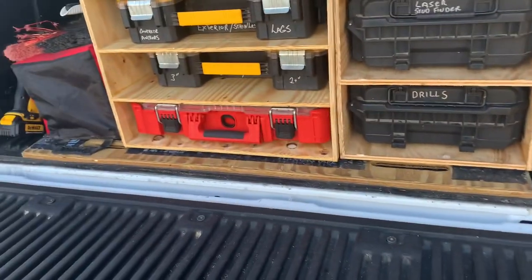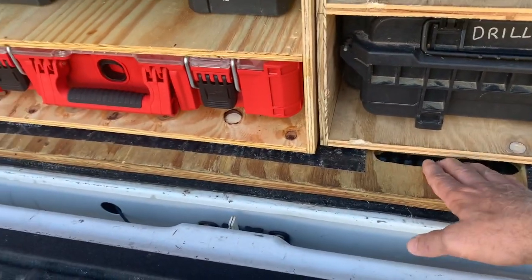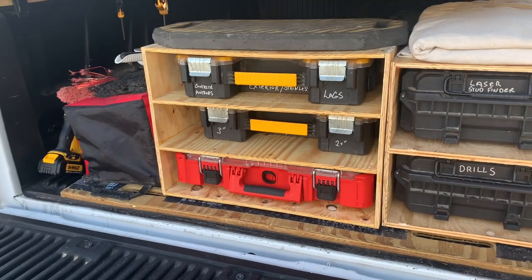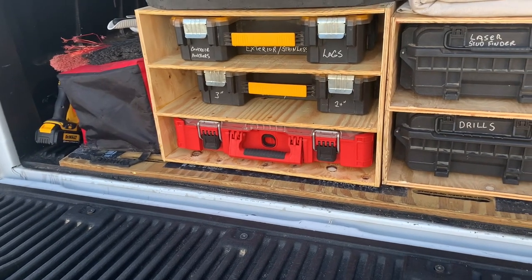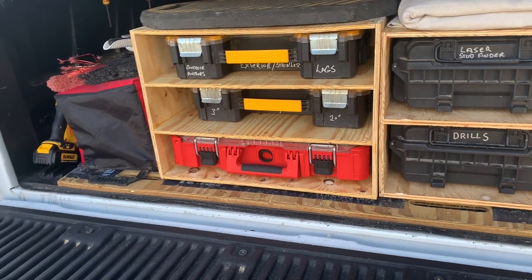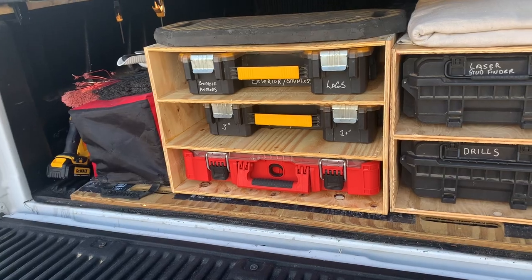I also just want to point this out — I have here a piece of three-quarter-inch treated plywood with carpet on it as well, to keep things from sliding around. I can grab that — it's got two slots cut for handles — and I can pull that out and unload this thing very easily. So that works out pretty nice.